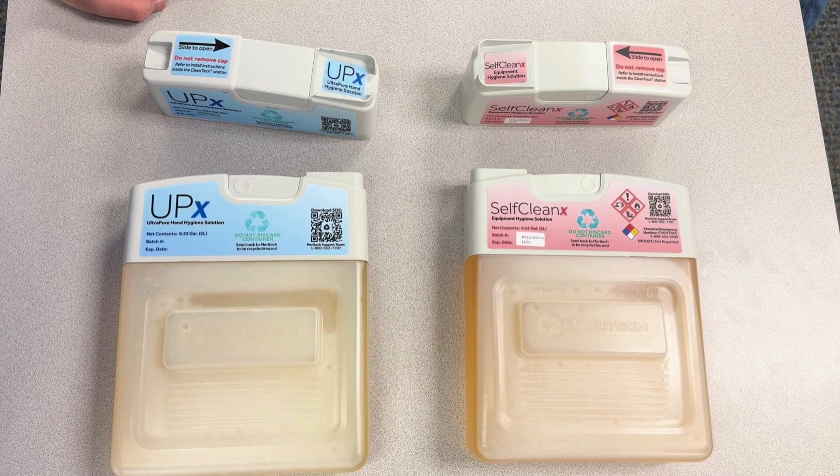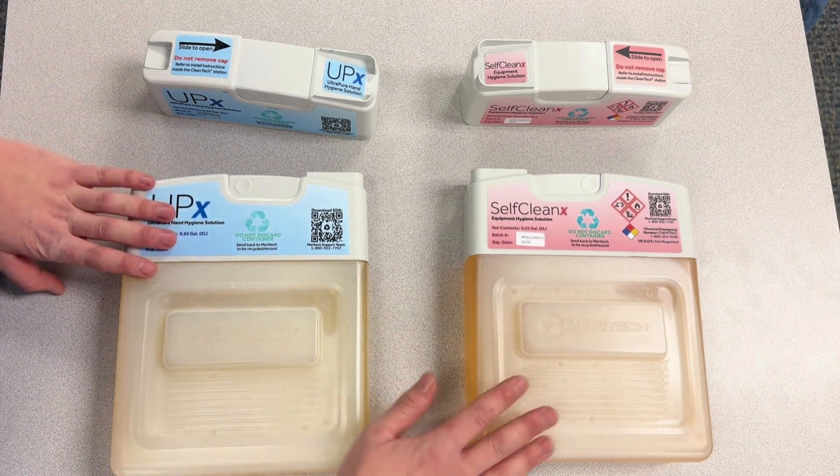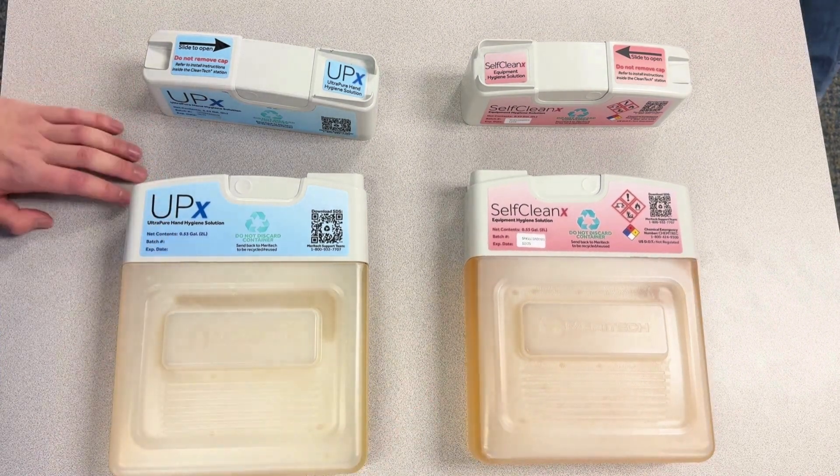Hi everyone, today I'm going to walk you through how to change a cartridge top on an Evo Solutions cartridge. As you can see here, we have a UP and a Self-X cartridge that both need their top replaced.